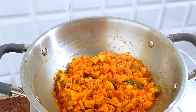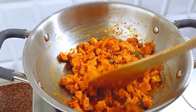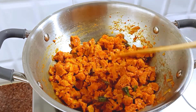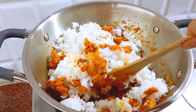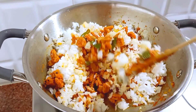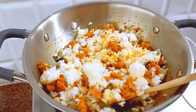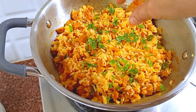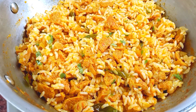Let's make it perfect consistency for 1 minute. Make it in high flame, then turn the stove off. The dish is ready.